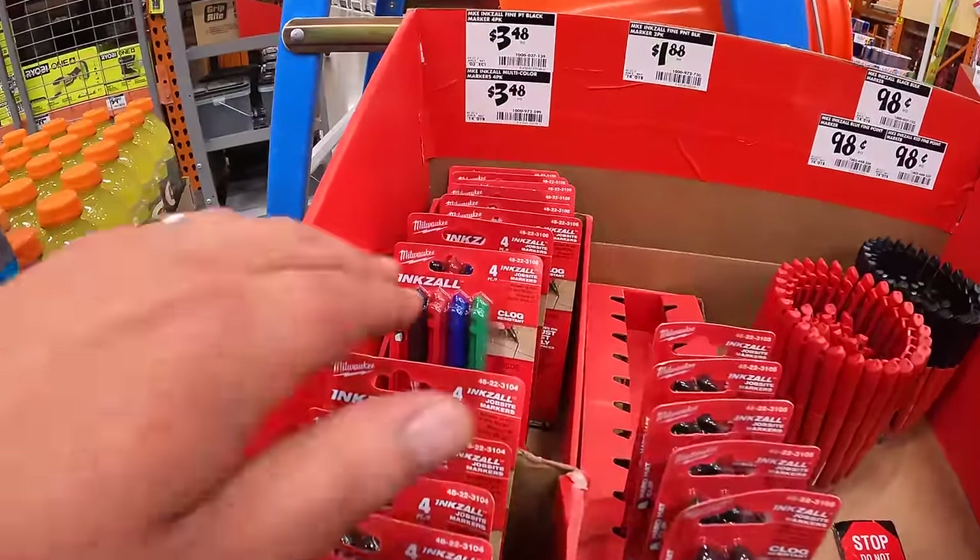For $199 they have the 60-Volt Max brushless full-size reciprocating saw, tool only — I've never tested it so I don't know how it performs. For $199 the Flexvolt 60-Volt Max brushless 4-and-a-half-inch grinder. And the 9 amp hour Flexvolt battery for $179.